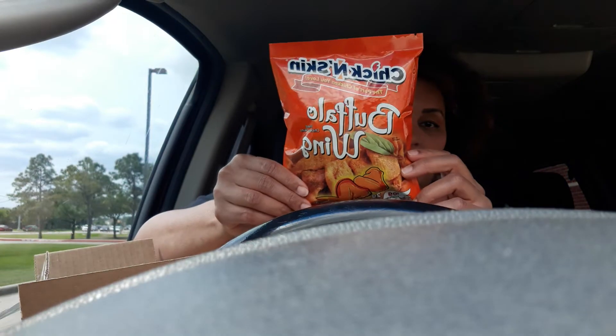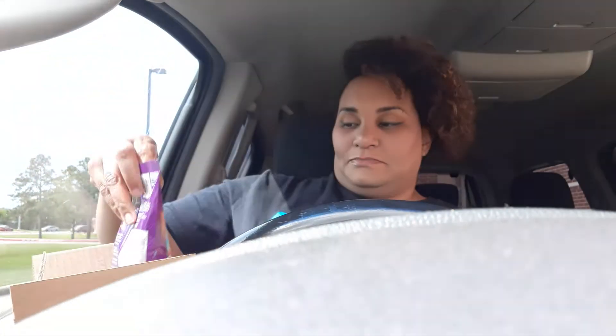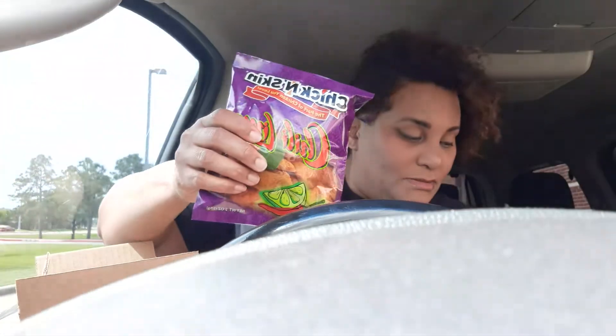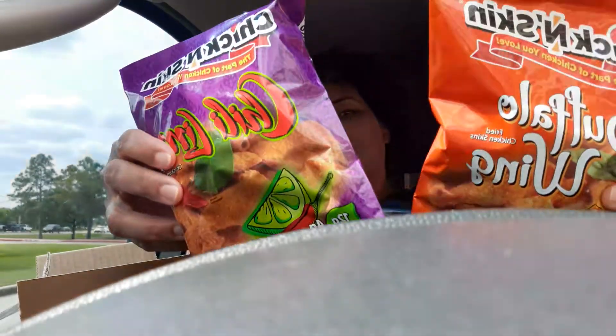I am so sleepy, y'all. Forgive me for the heavy eyes, baggy eyes. We have buffalo wing chicken skins, salt and pepper, and chili lime. Hope y'all can see that. Let me put a couple of them up for a thumbnail.